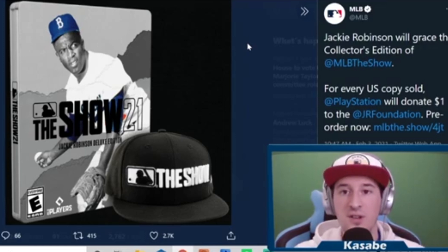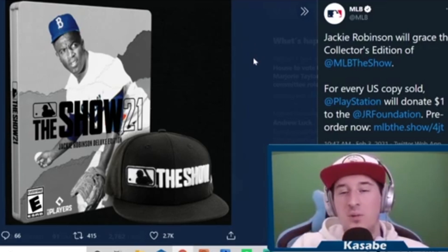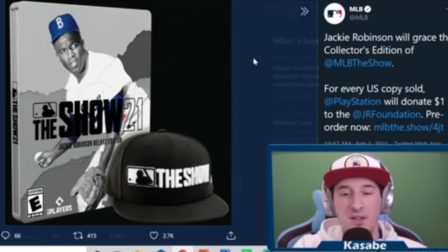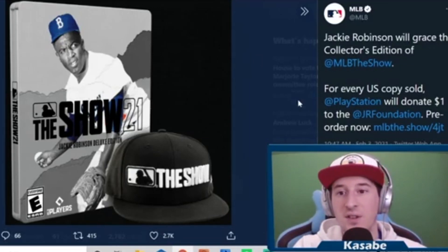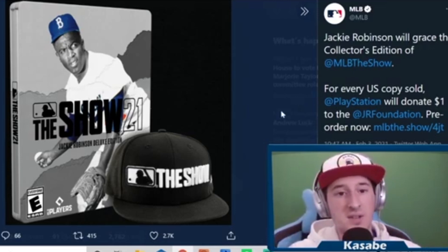For those of you wondering a little bit more about what you get when you pre-order the game, I'm just excited about the hat. I honestly don't mind too much about all the stubs and packs and stuff that you get. I'm not into Diamond Dynasty as much as the rest of you might be, so I just want to talk a little bit about the cover and the hat itself.